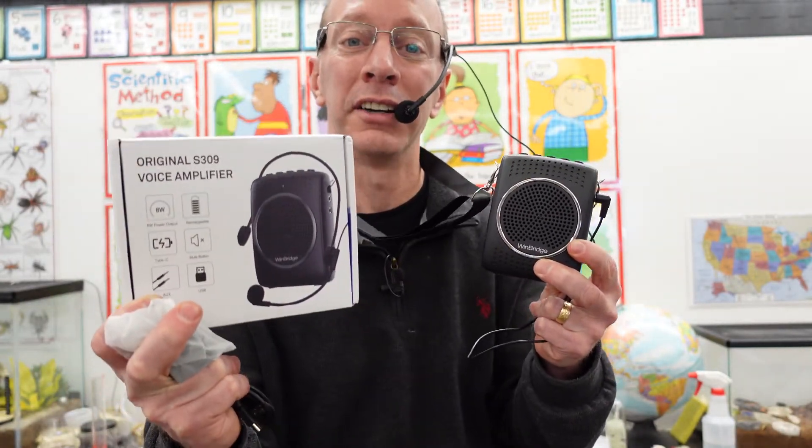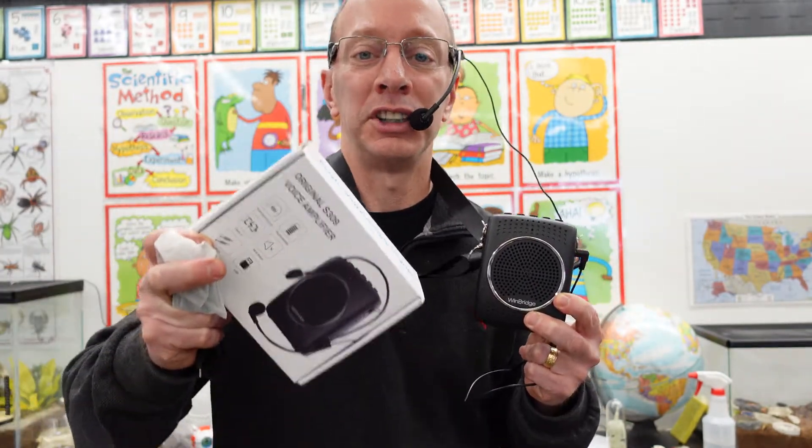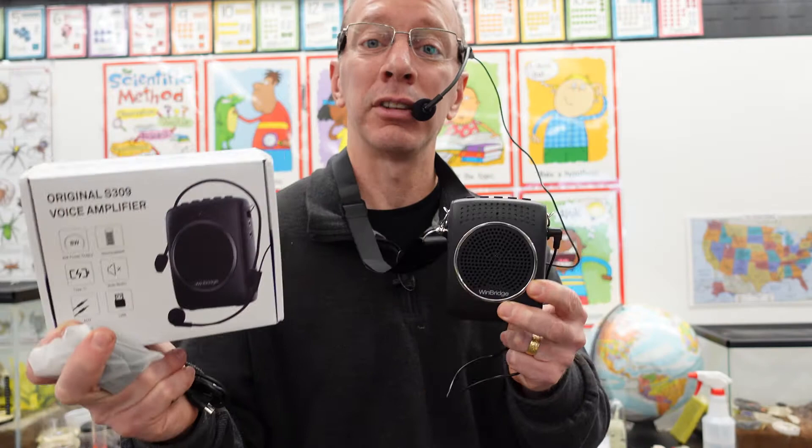Hey, welcome back to the show. Today in the show, I have the voice amplifier S309. This is a great product if you want to do some public speaking or if you're teaching and you just want to project your voice to be louder. It doesn't take a lot of effort. You can speak softly and it projects loudly with the volume.